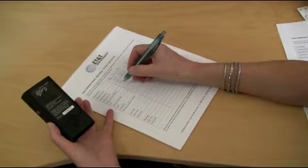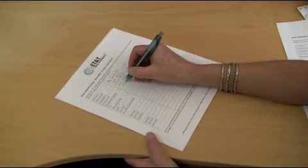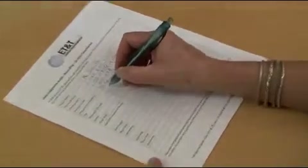We have included a data collection sheet. You need to fill out the form with the required information such as date, start and stop time, location, and address.